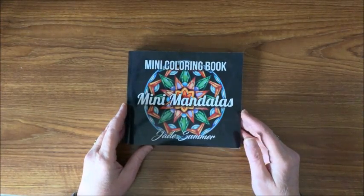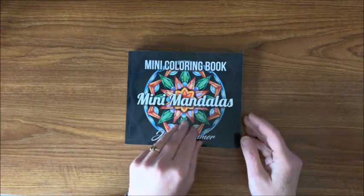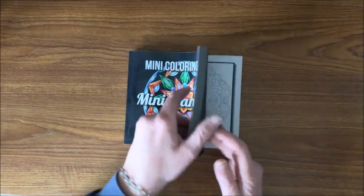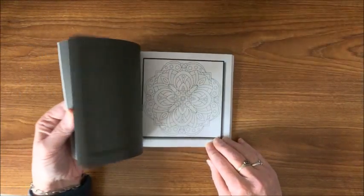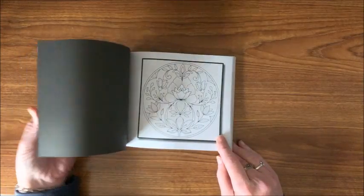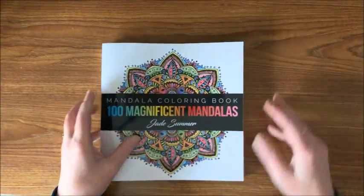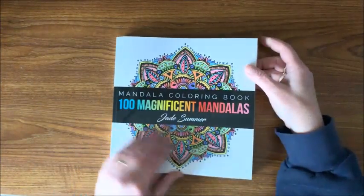Let's start with the smaller books. This is one of the more recent books they brought out — it is the Mini Mandalas book. Just a real cute little book to take on the go. And then we have the 100 Magnificent Mandalas book.